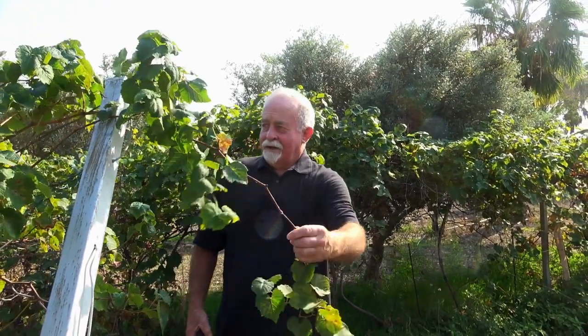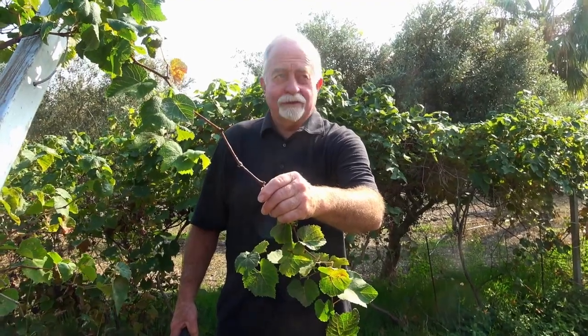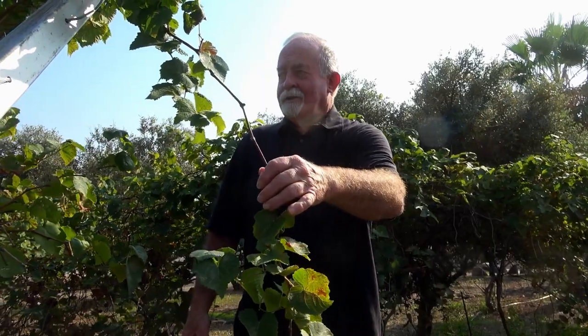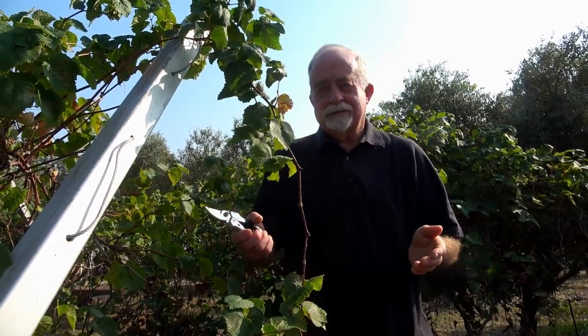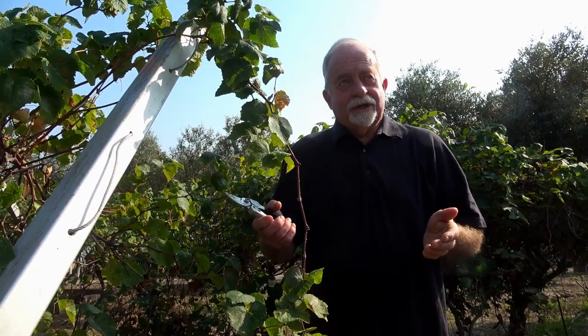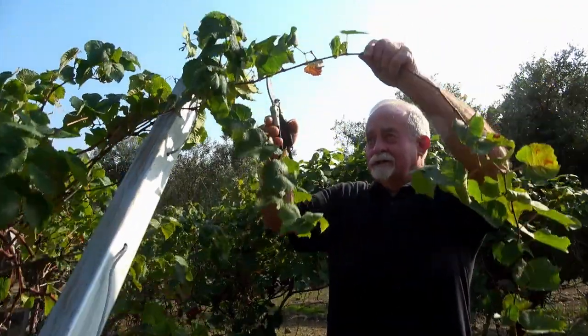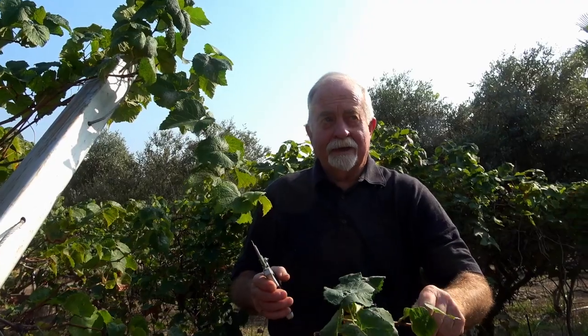On a grape plant, typically you remove about 80% of the wood that came from last year's growth, so that next year the growth will be more strong and you'll be a good disciple. He talks in the scriptures about when we become baptized we are disciples and we are his friends. I'm going to start pruning here — this is last year's growth. We're not totally into the rest period because there's still some leaves on the plant, but it's not going to hurt it to do some pruning here for demonstration.